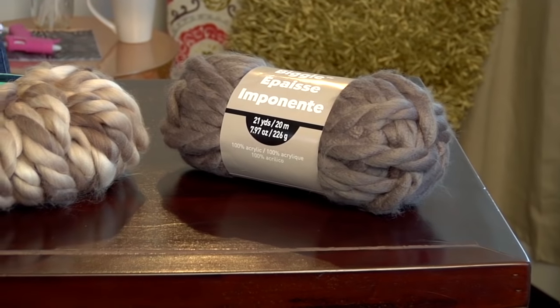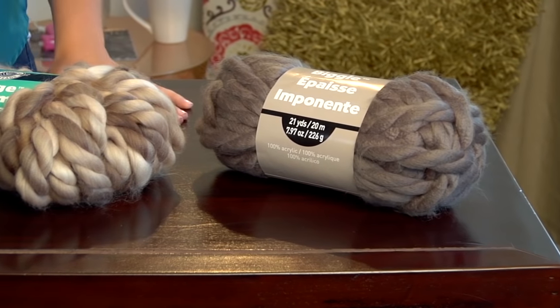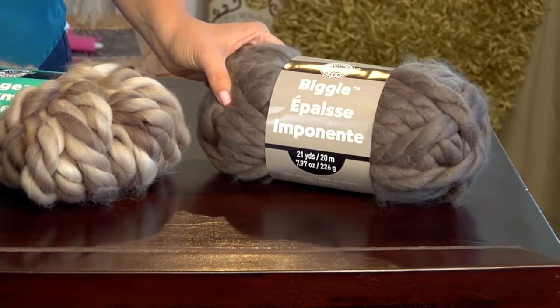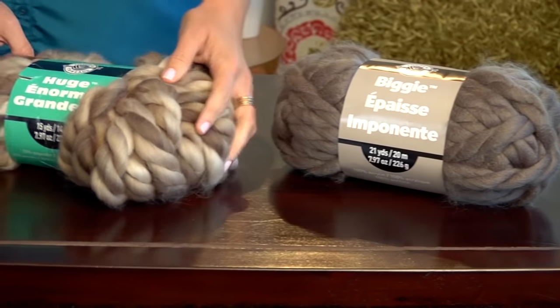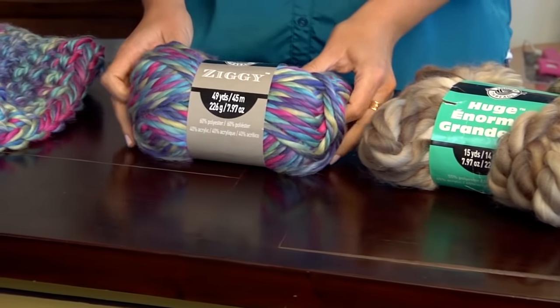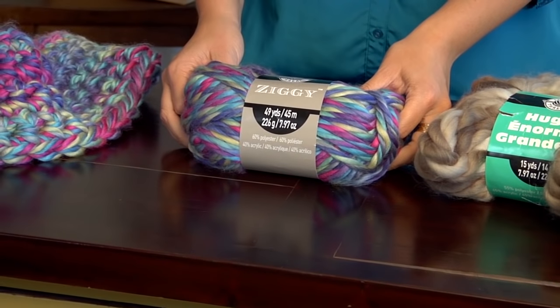Right now, super chunky yarns are really hot and trendy, and we have some great ones available in our stores and online. Loops and Threads makes a yarn called Biggie, and Huge, which is really nice and fluffy, and this lovely colorful yarn called Ziggy, which is what we're going to be using to make our scarf today.